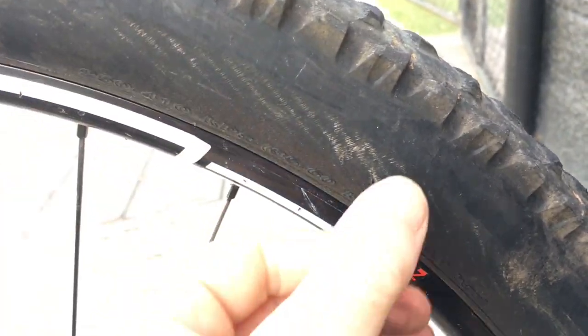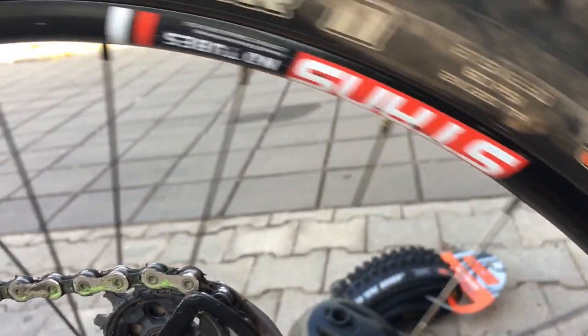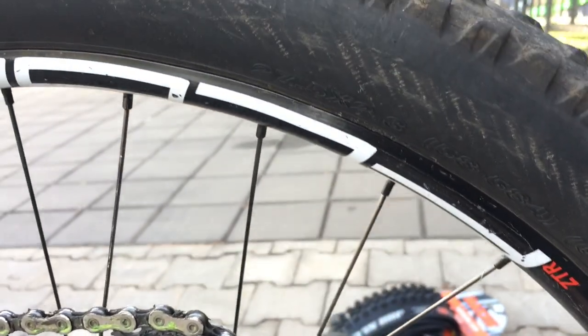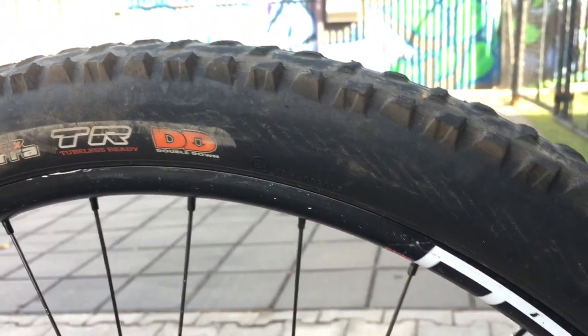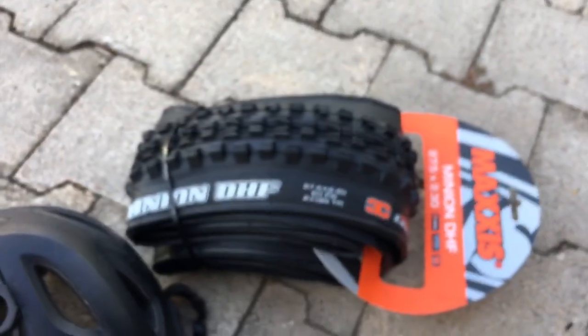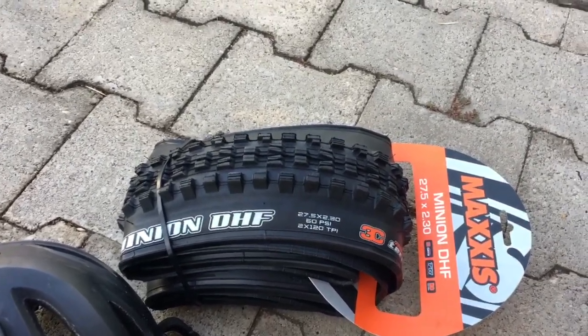Look at this — big decent slices through here, heaps of feathering, but it doesn't matter. They're strong as.